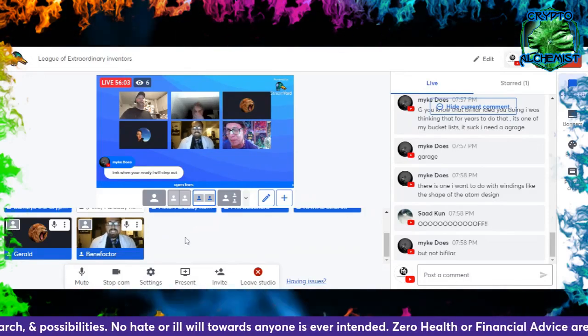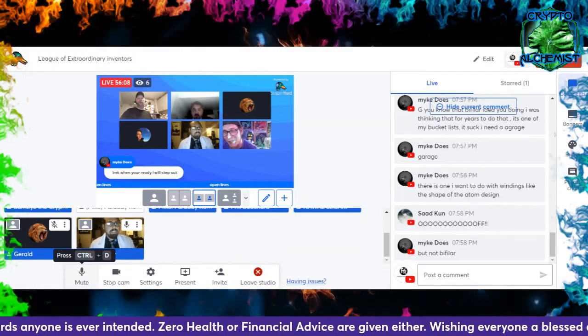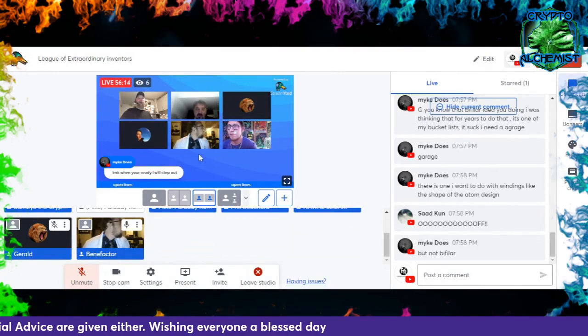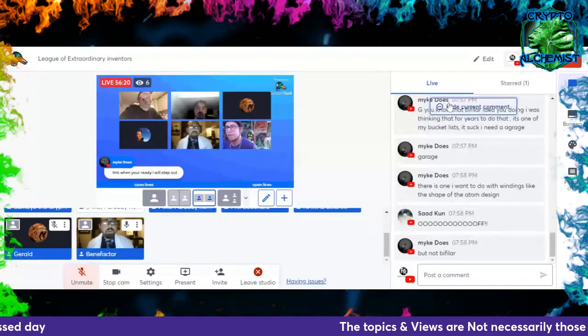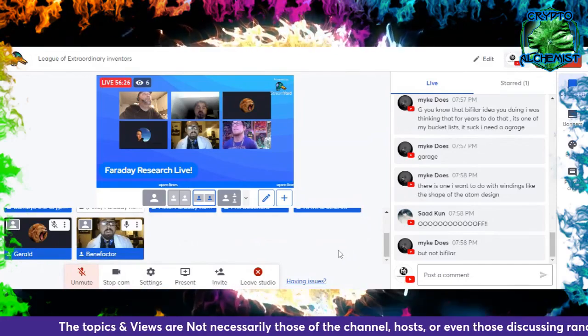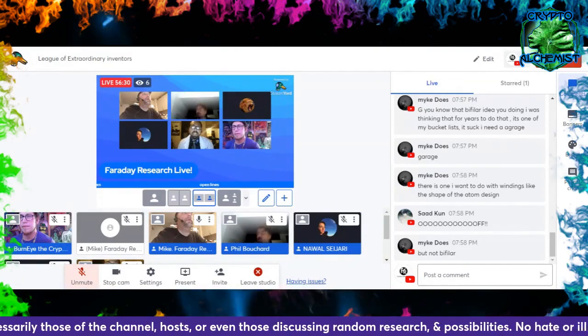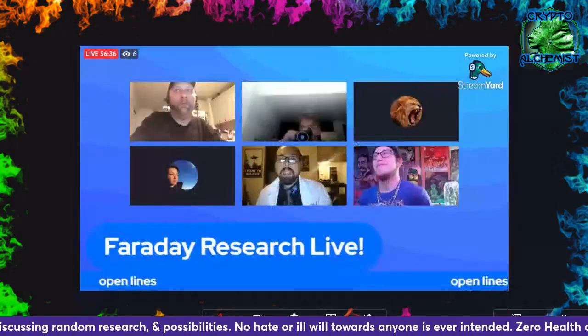Ben gives a brief explanation of what he's been working on. He has the setup ready to show, but unfortunately blew the fuse in his new multimeter, so he won't be able to show the current. However, he's double and triple-checked everything, and channels A and B aren't even connected — they're sitting on top of each other in a bundle but are isolated.